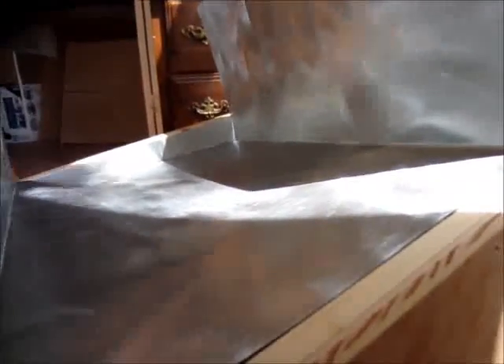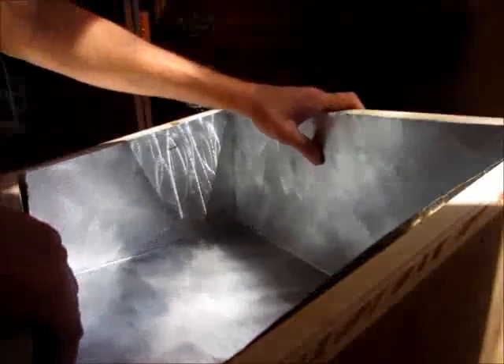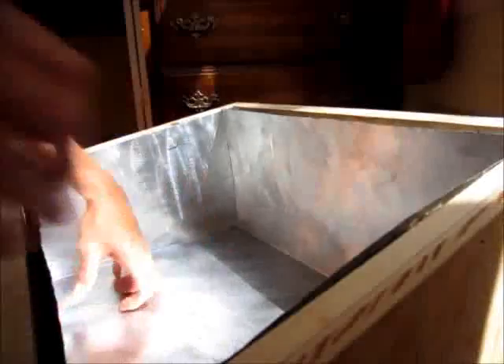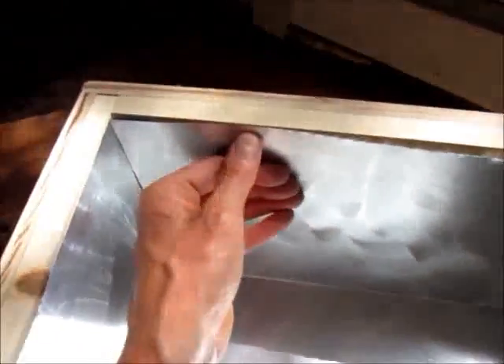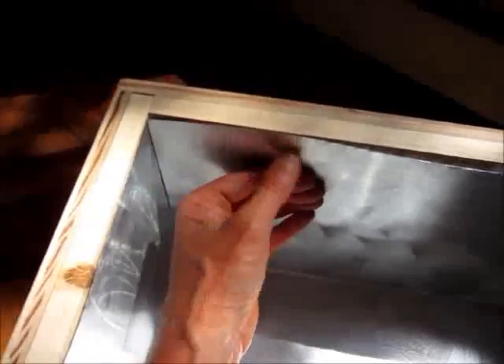It fits really well. If I had the right machine I could have the edges folded tight, but I don't, so I'm just going to screw them on. It'll leave a little bit of a jagged edge, but I've cut the edges so they sit slightly below the wood, so that shouldn't be a problem.